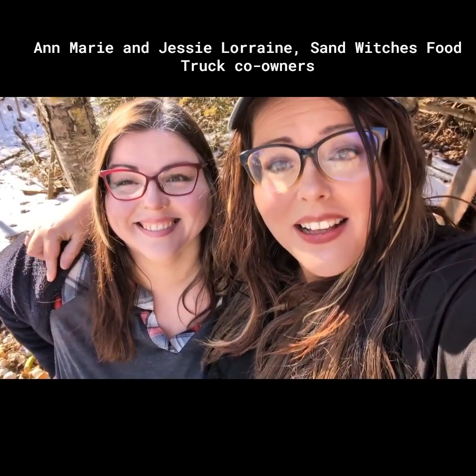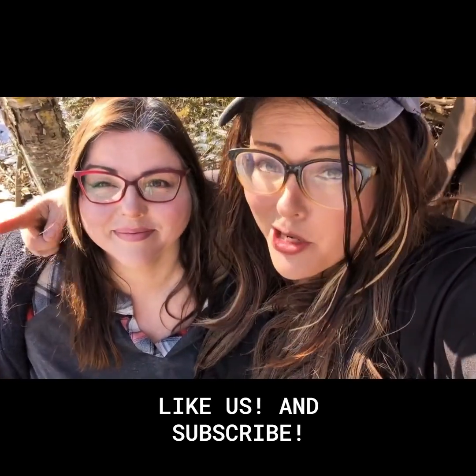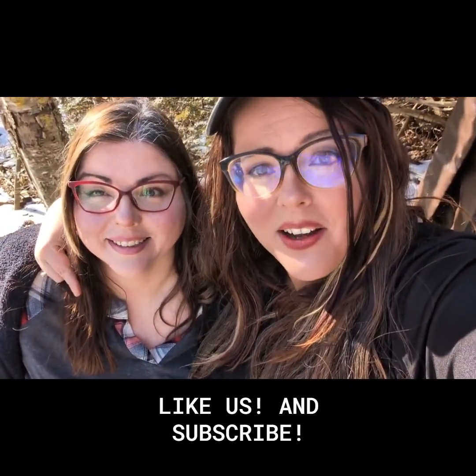In our next video, Anne's going to teach us the art of the perfect French fry. Make sure you like us, make sure you subscribe. We'll see you next time.